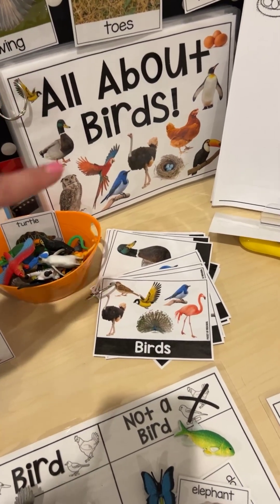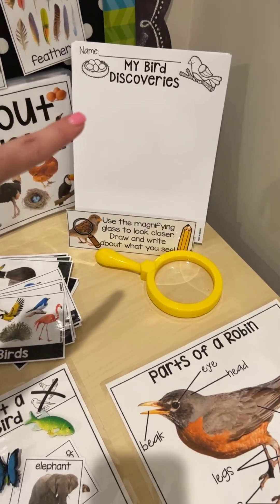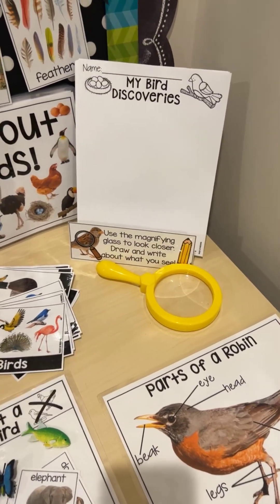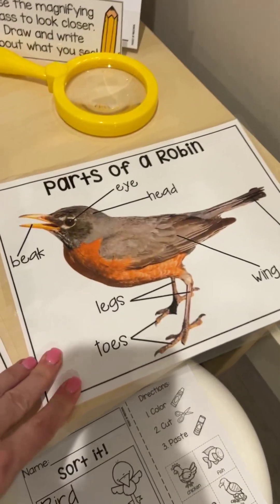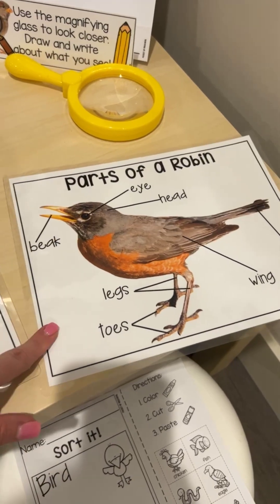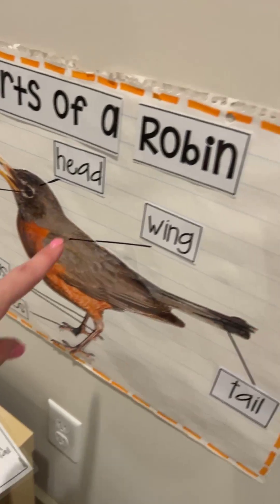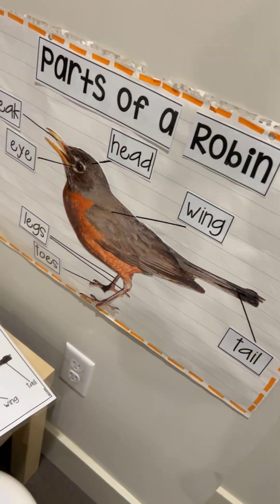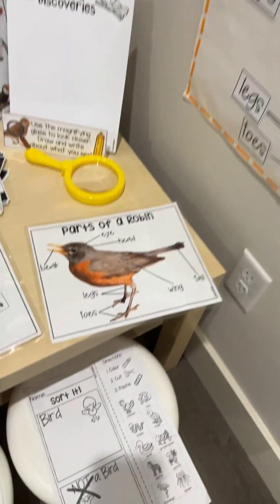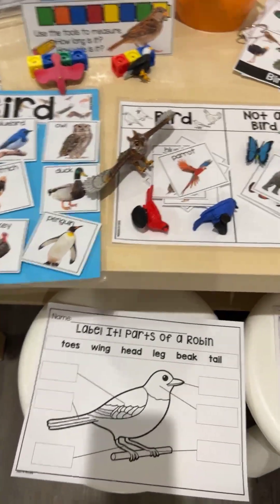There's also a read aloud included — you can print that smaller if your science center is smaller. There are discovery and journal pages, and there's also a cover for that. There are pages with lines and without. There's a parts of a robin poster, and there are also pieces so you can make an anchor chart. I love to laminate the pieces so I can pull them off and reuse them again the next year. And then there are also the bird and not a bird worksheet and the label-it parts of a robin.